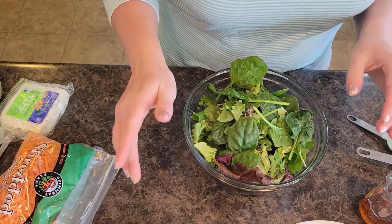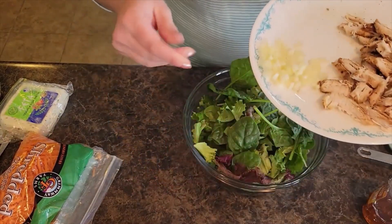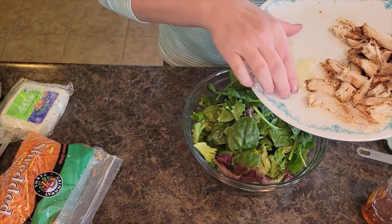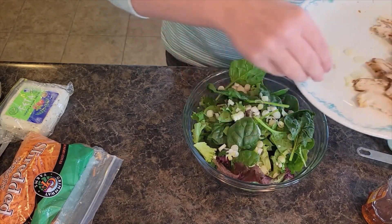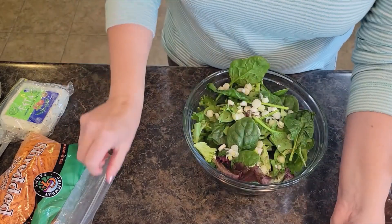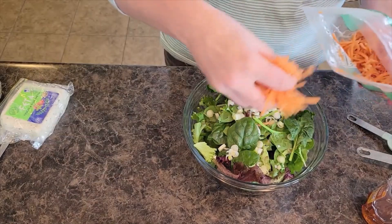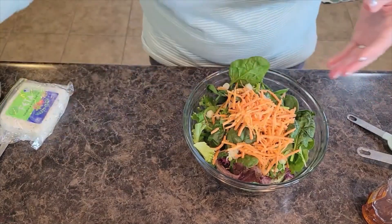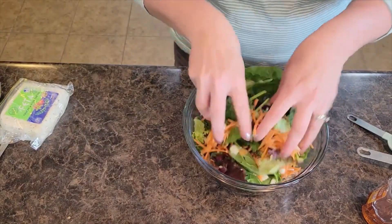Then we are going to do some diced onion — about a fourth to a third cup of diced green onions. I'm going to mix that in and then put some shredded carrots in as well, probably about a half cup or so.